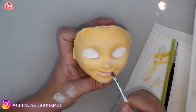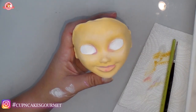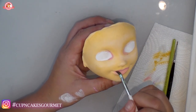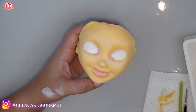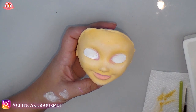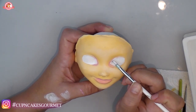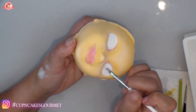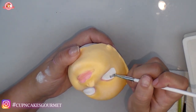Always wait for the layer to dry before doing the second layer. You can also use a hair dryer — when you're using acrylic paint on clay, fondant, cake decorations, or wood, you can dry acrylic paint with a hair dryer.